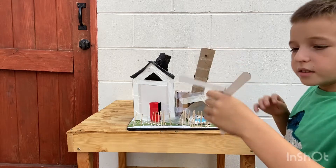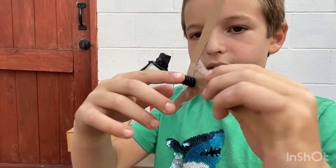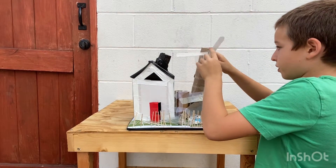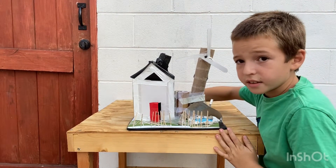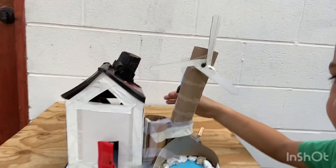Right now I will show you how I made it. So here I used cardboard, and then there's a Lego piece here. This is a part of a motor — it's an electric engine from an RC car. And right now I'll turn on the lights.